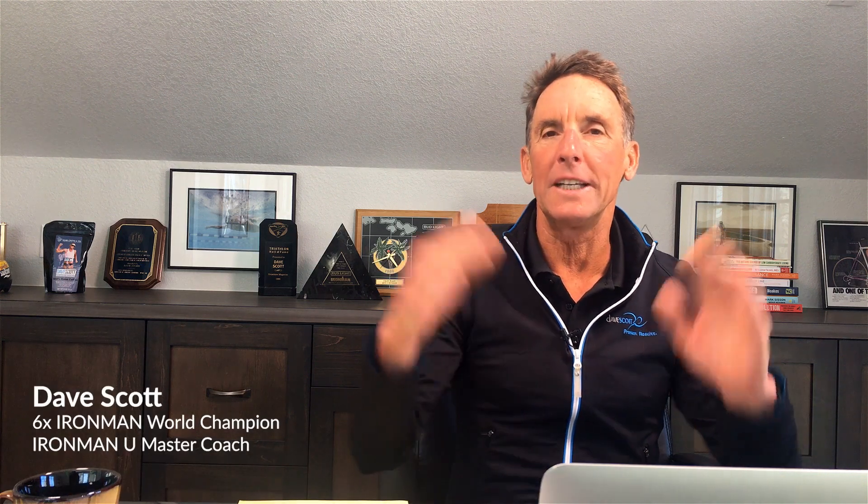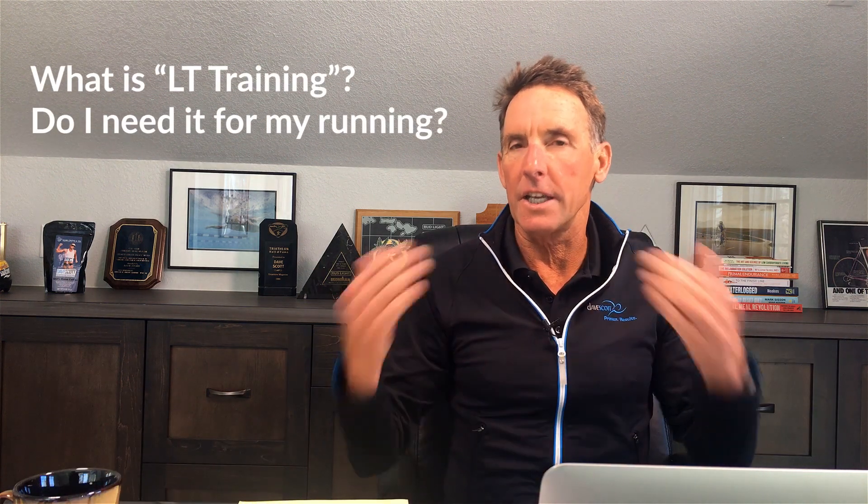Karen from Boston, you had a question about LT training and your run performance. Do you need to do it? What is it? How do you test for it? I'm going to tell you how.